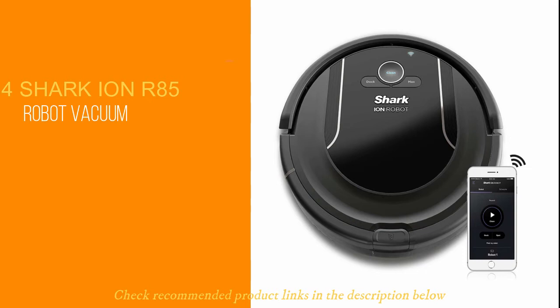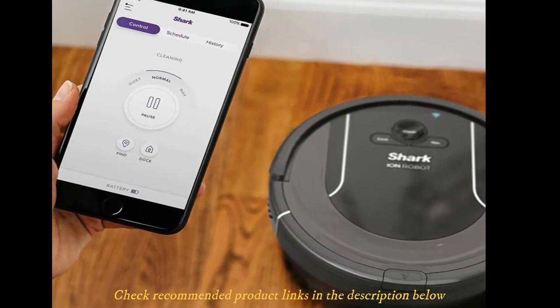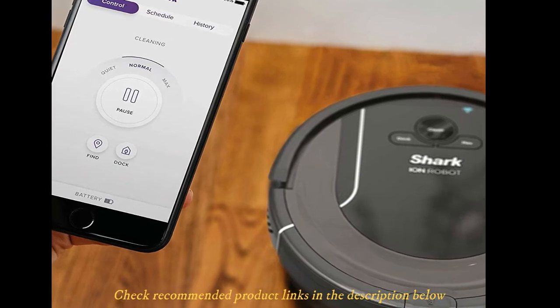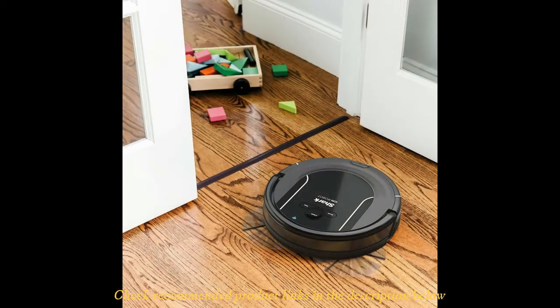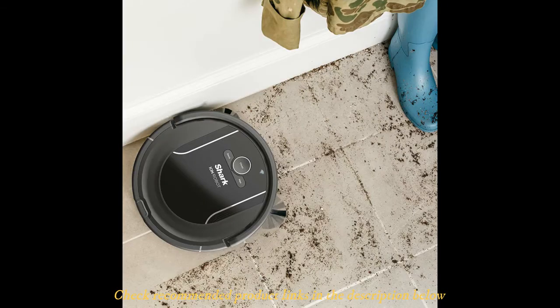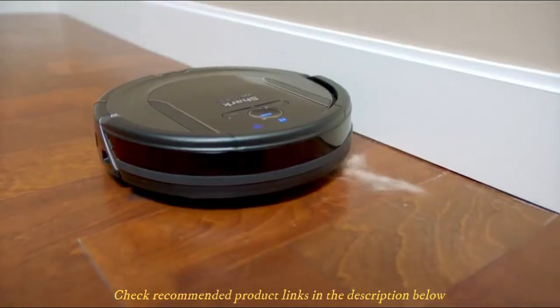Number four: Shark ION R85 Robot Vacuum. The Shark ION Robot Vacuum is the first robot vacuum on this list and is a perfect fit for spot cleaning. As long as it is Wi-Fi enabled, the vacuum not only offers great cleaning power but also gives you total control over how to operate it — you can use your smartphone with Alexa or Google Assistant for this purpose. The Shark ION R85 doesn't come with any mapping technology to help with locating areas in your home.